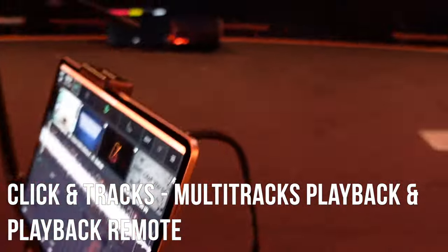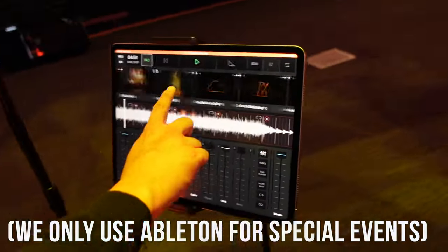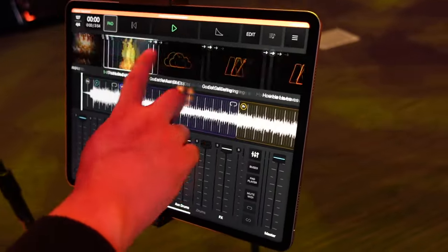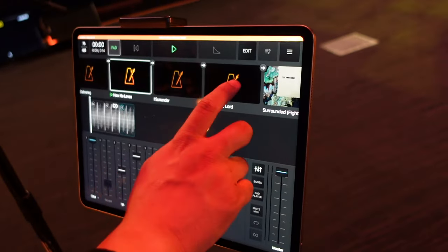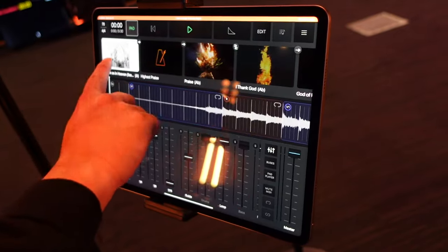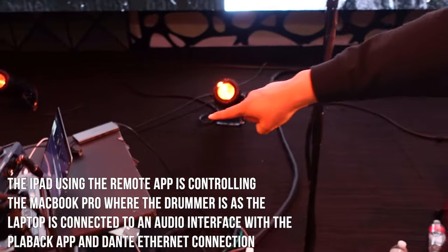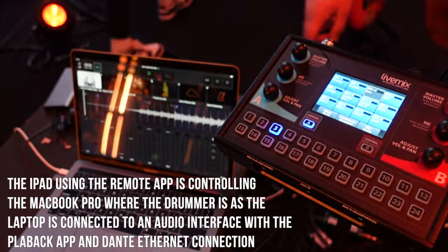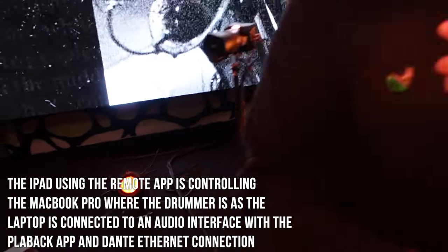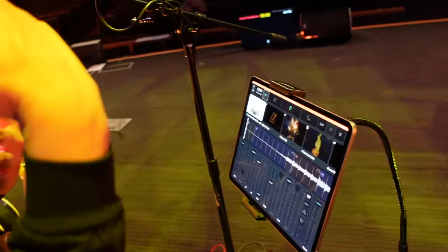We are using the Playback app from Multitracks. Tonight we've got a 15-song set list, and we can choose if we want songs with tracks or just clicks. It's so flexible — it's absolutely fantastic. It links to a computer over here where the drummer is. Our church has a MacBook Pro where we run Playback and it goes through our front of house and in-ear system. This Playback Remote app is able to control that laptop back there.